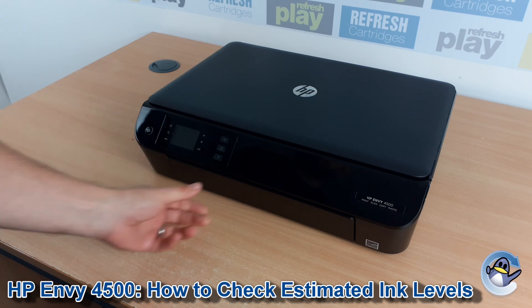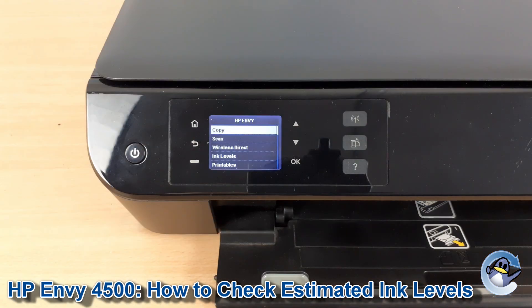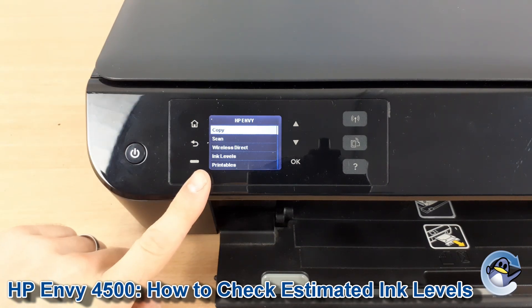Hi there. Today I'm going to show you how to check the estimated ink levels on a HP Envy 4500, which is nice and simple and can be done from the printer itself, using nothing but the control panel found on the front of the machine.